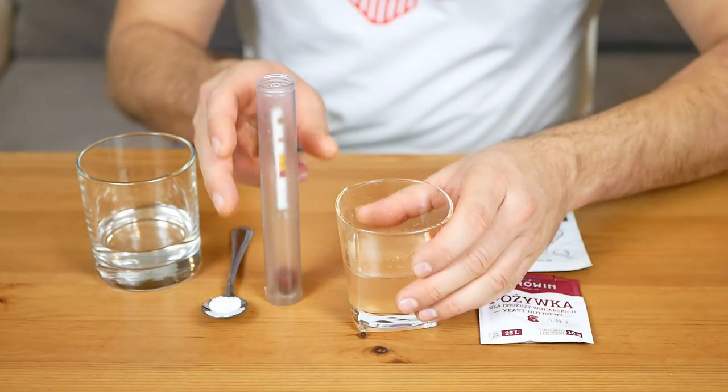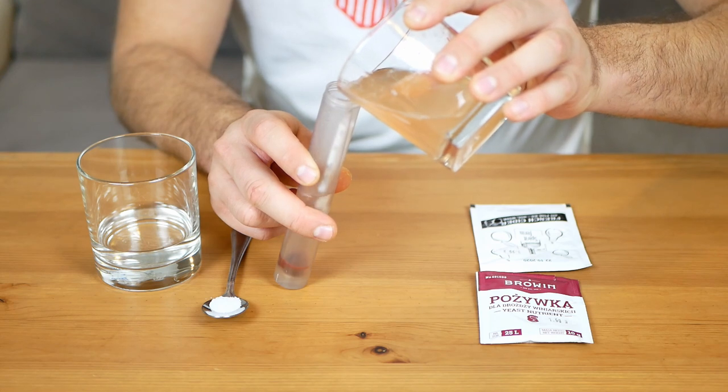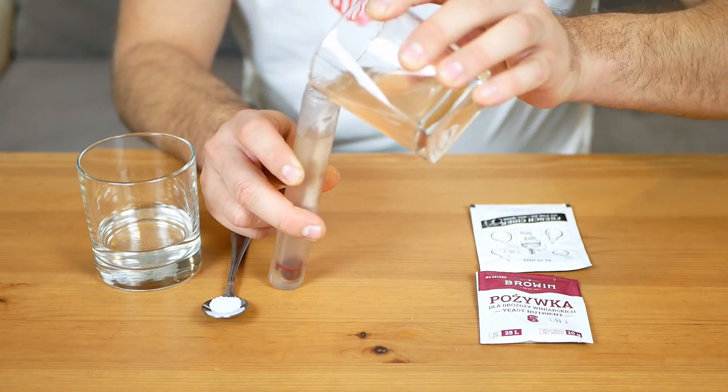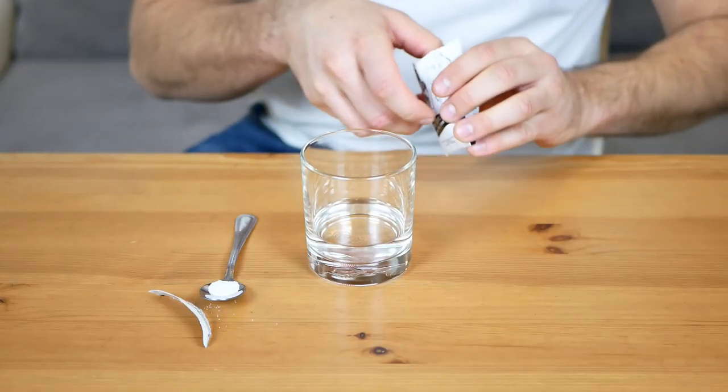Now let's check how much sugar our juice contains. The sugar content in our apple juice is equal to 16 grams per 100 milliliters, which is 16 BLG or 1.065 SG.